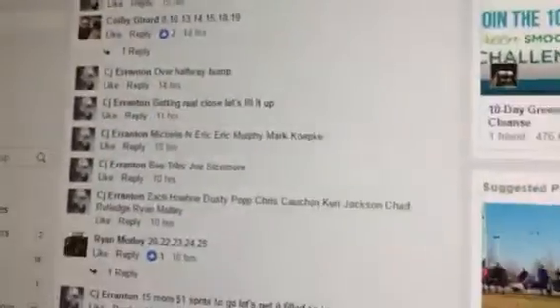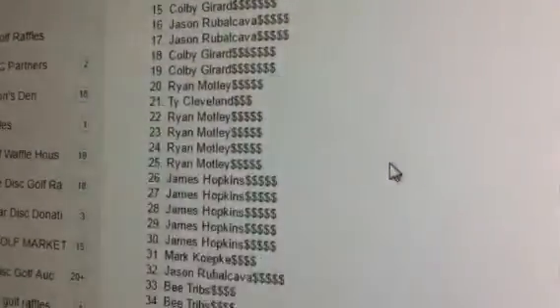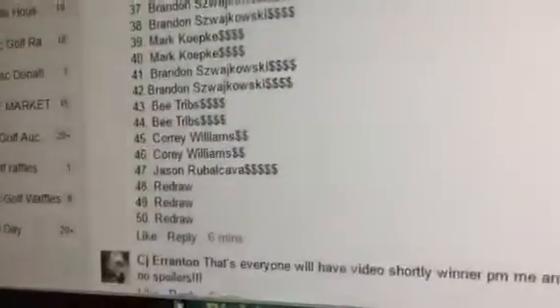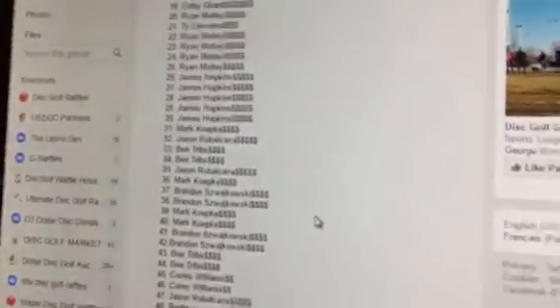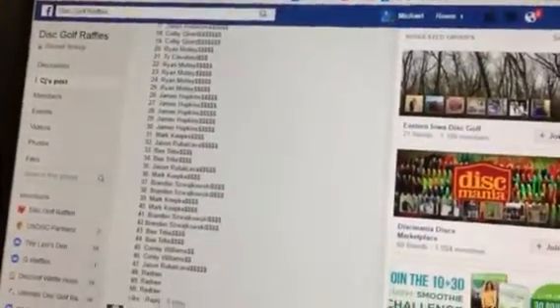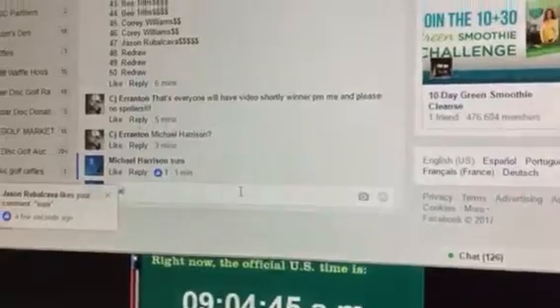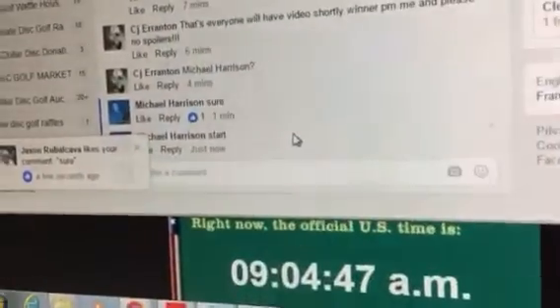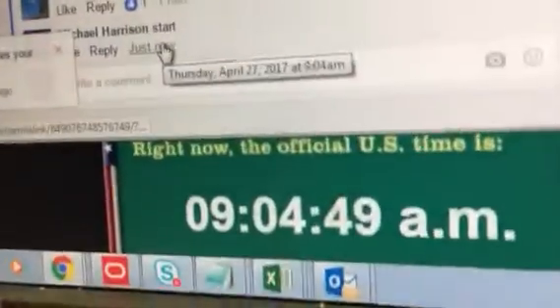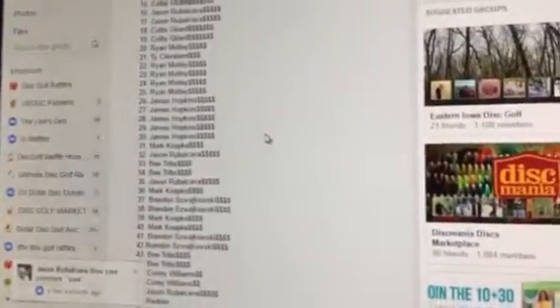Wow, pretty cool deal here — one through 50 with redraws on the bottom three it looks like. Nine-oh-four, there's a few other redraws, top two bottom three.